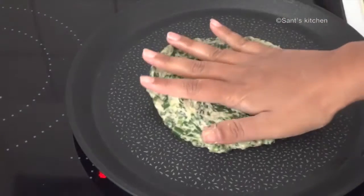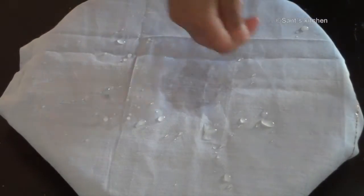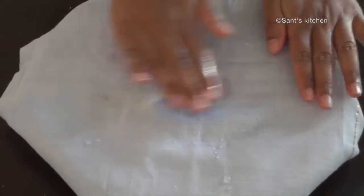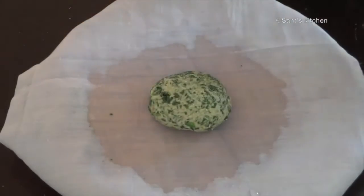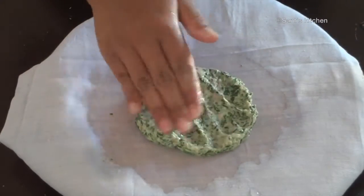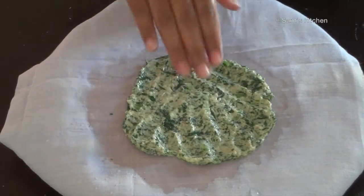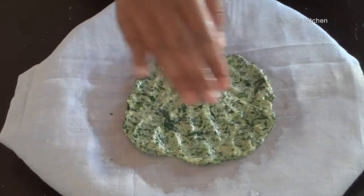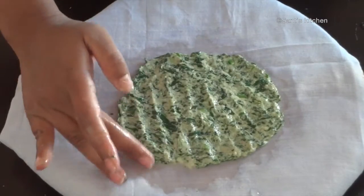The second way is to make it on a muslin cloth. Take a muslin cloth, apply water on it, then take a portion of dough and press it gently to make a round shaped thalipeeth. Try to make it thin.